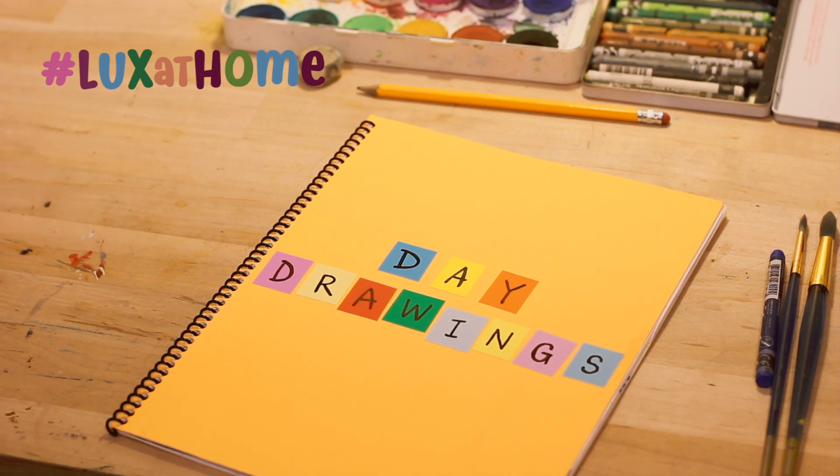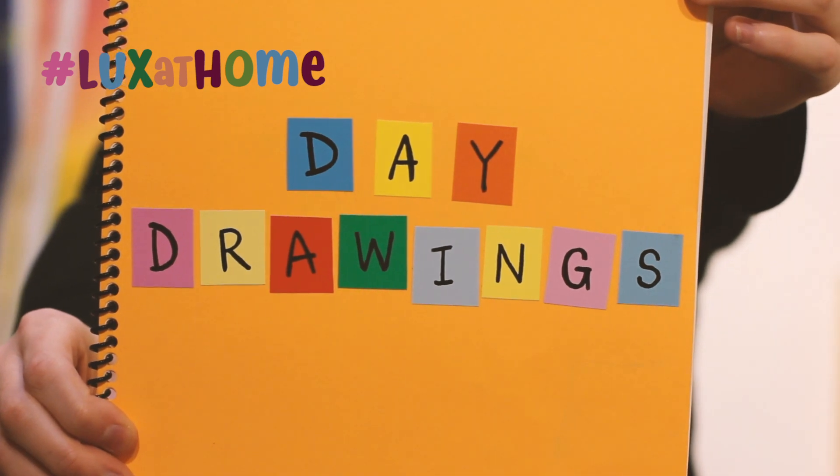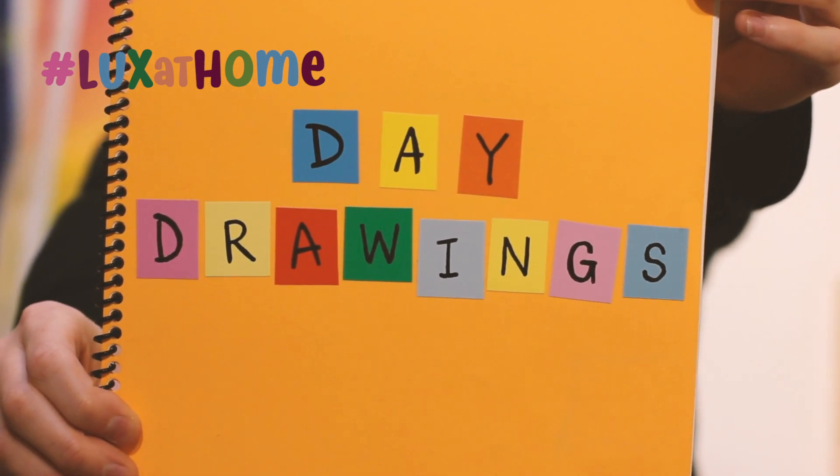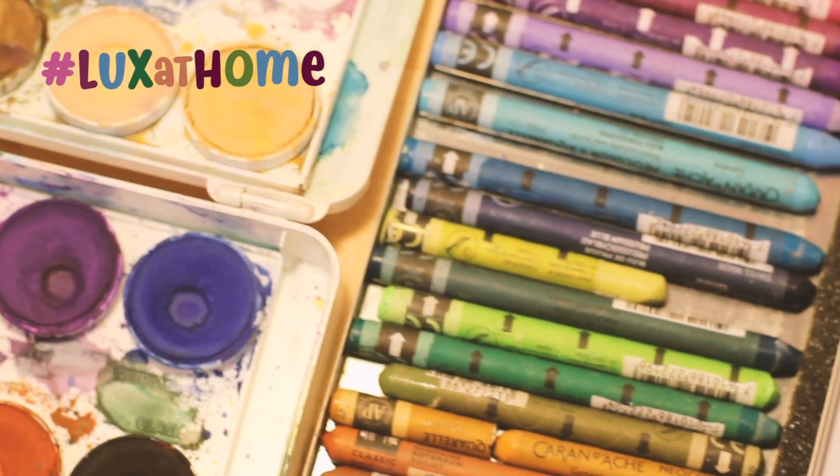Day Drawings is an ongoing project that you can do at home, you can do it while you're out and about. It's really a nice way to have a spot and a place to draw and be creative in any capacity that you see fit to your situation or to your moment.